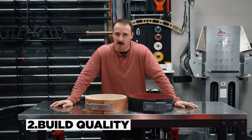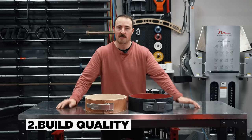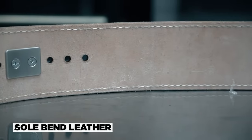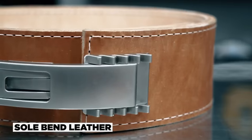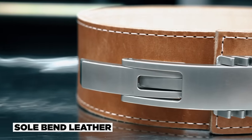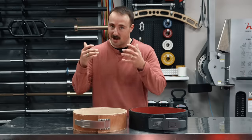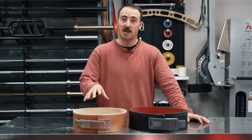The second category is overall build quality. Both belts are extremely good. Pioneer is known for making theirs in the USA, using what's called sole bend leather — really some of the best quality leather out there. Sole leather is cut from the best portion of steer hides, below the shoulder and along the back. It's firm, thick, and strong. They're making these in Texas, and the owner knows leather really well. I believe their belts are some of the best constructed belts available.